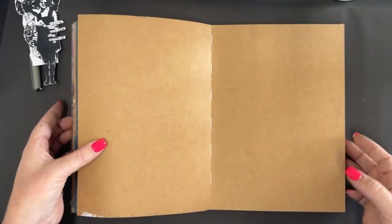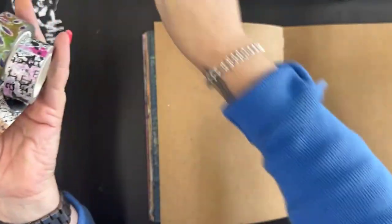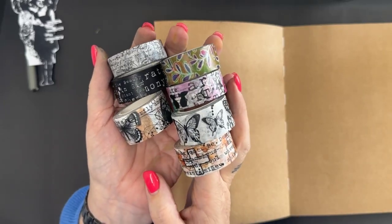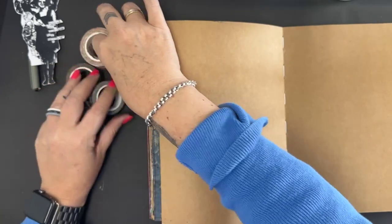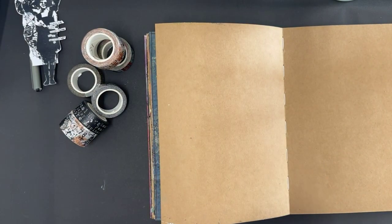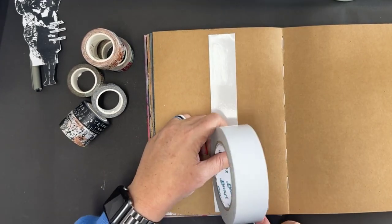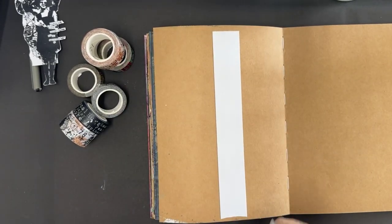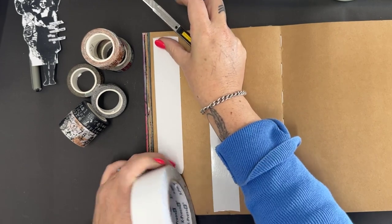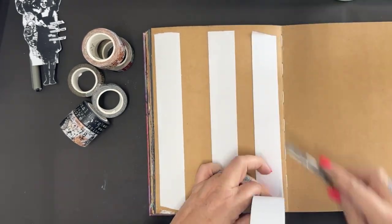I'm going to do a single page today using these new awesome washi tapes from All & Create. Something important about washi tape: it is not a permanent adhesive — it is a low tack, temporary adhesive. So I'm going to cover my whole page in washi, but I'm just prepping the page with a little bit of extra adhesive in a few spots to ensure that it stays stuck.